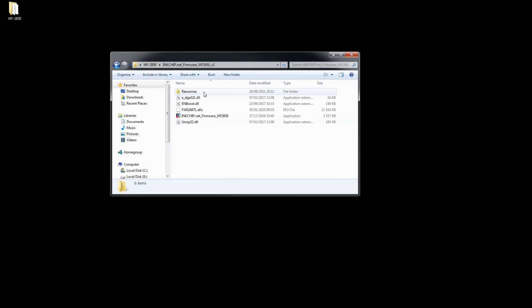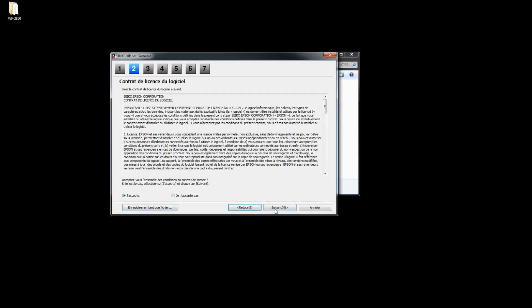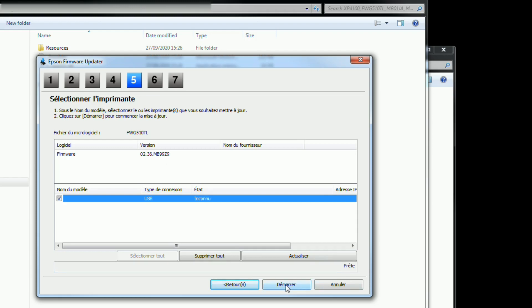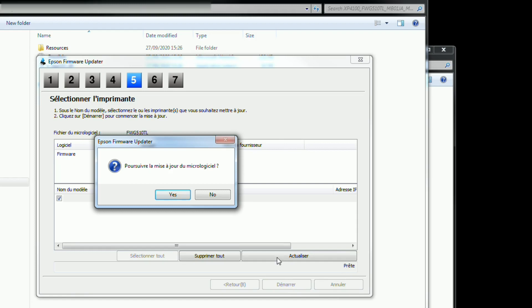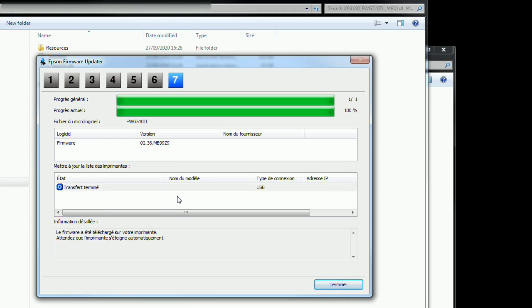Start the firmware application and wait. After the firmware is written successfully, you can proceed to the next step.